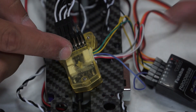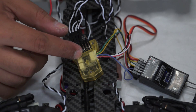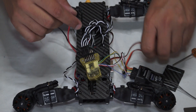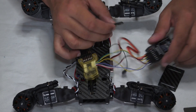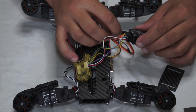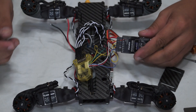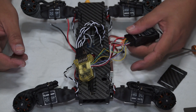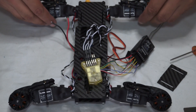Now, tucking everything in neat and nice, making sure all cables sit inside. One very important cable I did not connect yet is the UBC — because the ESCs provided don't have a built-in BEC, so they cannot power your receiver. I will connect the UBC to the Futaba receiver's channel eight, or the dedicated power channel. You can connect it to any channel to power it up.